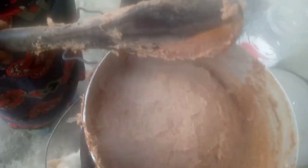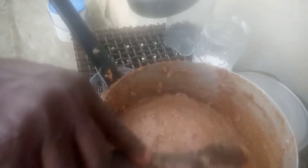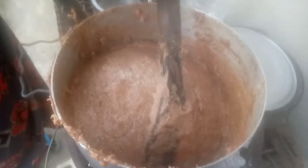When it's almost ready we're going to add a bit of water and level it, then put some more water just to make it smooth on top.